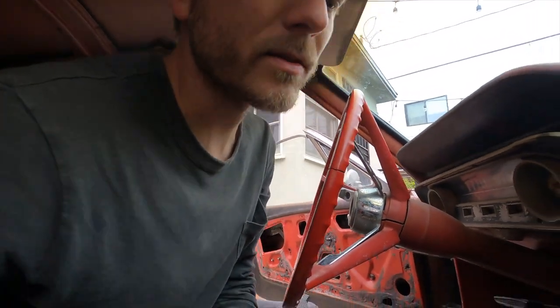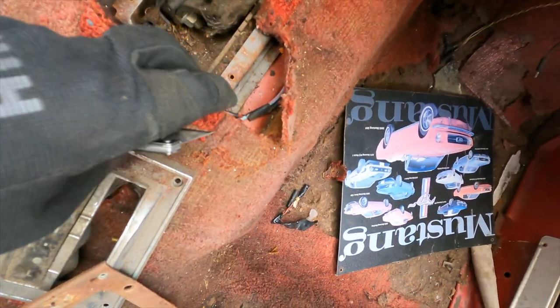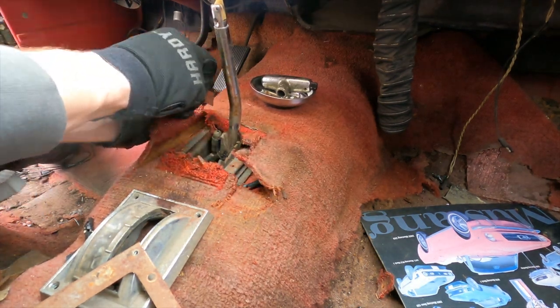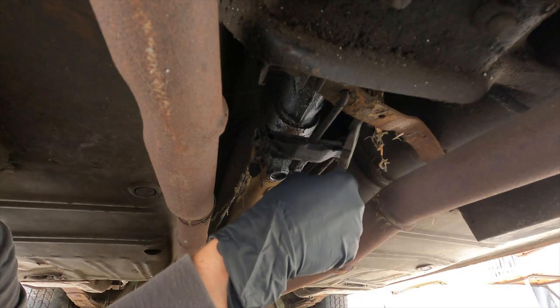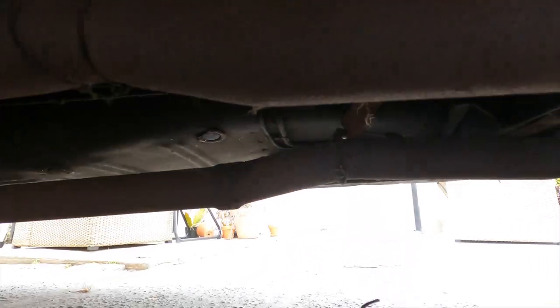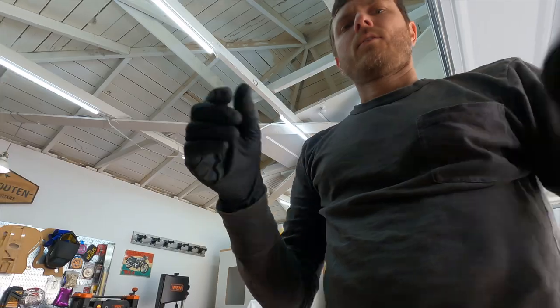I hope they didn't put asbestos in here or something. This is gross — it's pretty much just rotted out and falling apart. I'm really glad I didn't start chopping through it because apparently there are some wires that go down in there, so that would have been bad news. Everything else looks pretty good under there, just minus a little surface rust. Okay, now we can take it out from the inside of the car.